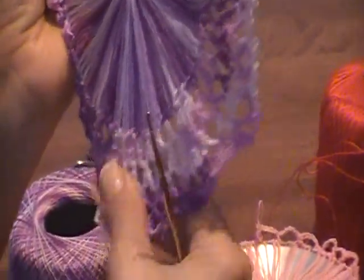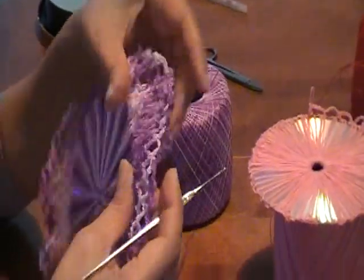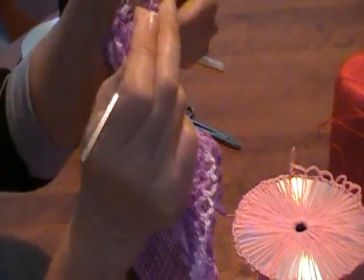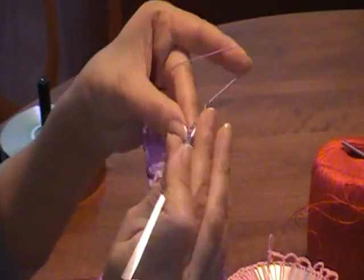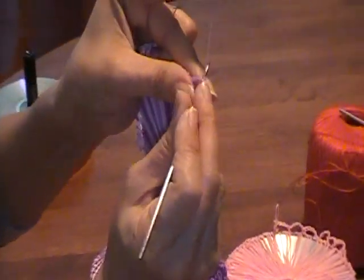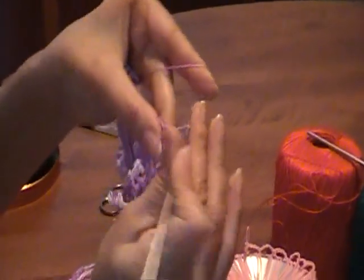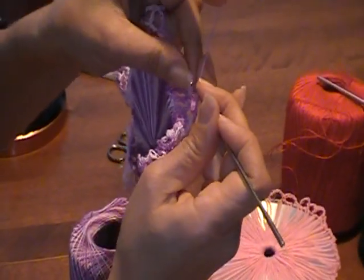You can also put some starch once it's done and it will make it look really nice. I'm going to show you how to do this little loop at the end. You're going to do five chains, then you're going to do a regular crochet stitch. Then you're going to do five more. Then here, you're going to do the little loop.